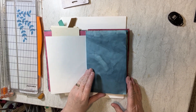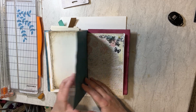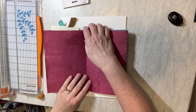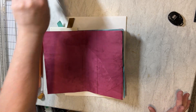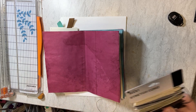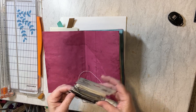What I want to do now is open this up to where the middle section will be, and I'm going to show you how I put the elastic in. One good thing about elastic is that it leaves you freedom to add more pages later. And I think I'm going to go with this dark brown color here.